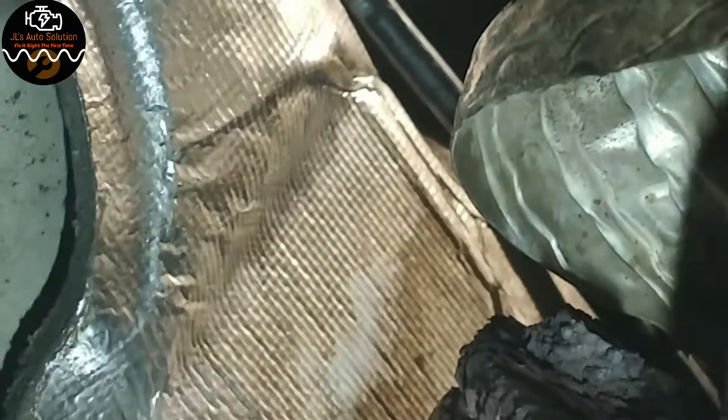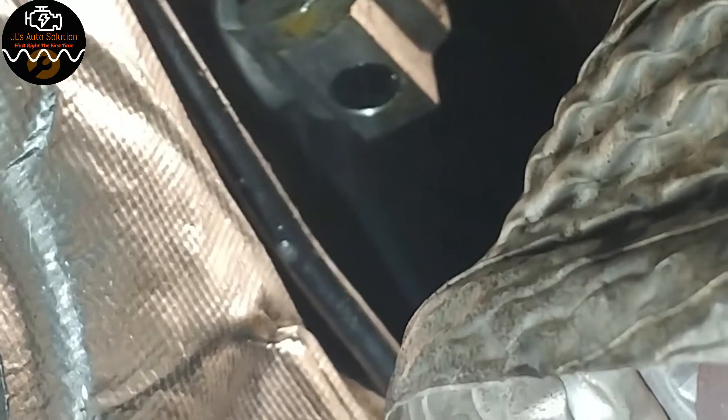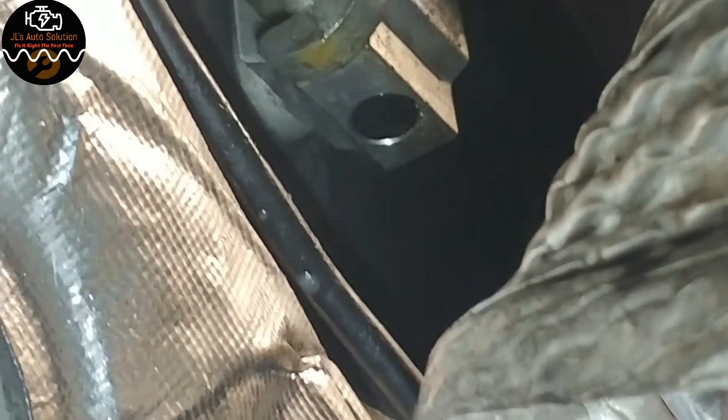Let me give you guys a visual of what's going on. You can see the TXV, and you can see the bubbles coming out of it. This one has a leak on the TXV system and that's why the AC isn't working. Now I have to make an estimate and bring it to the parts department.